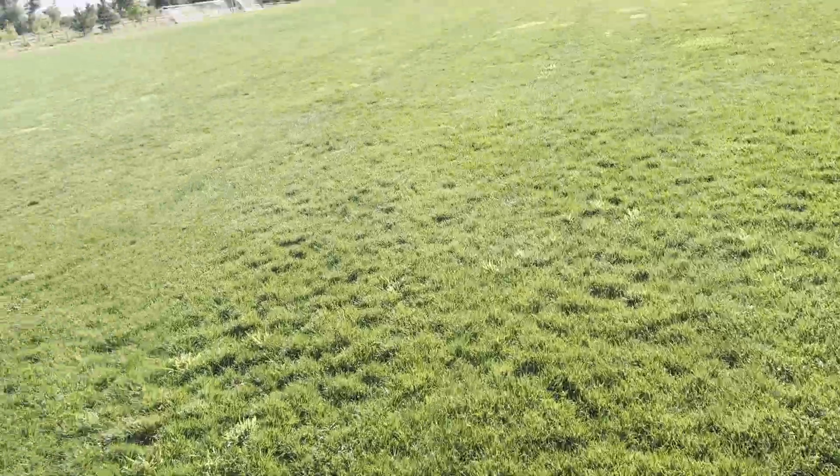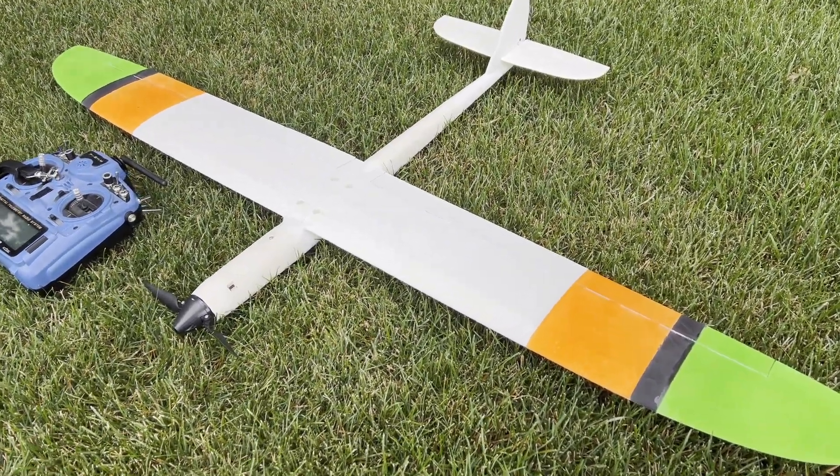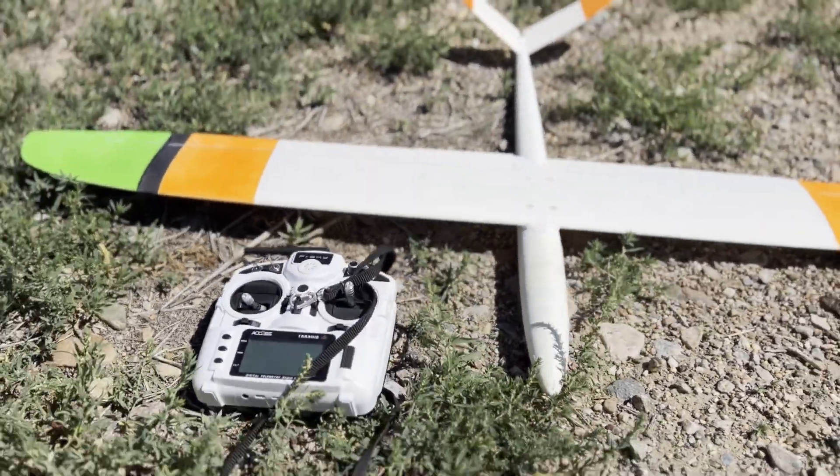Whether it's bungee launch, powered flight, or slope soaring, I like this new wing. I hope you do too. Thanks for watching and see you next time.